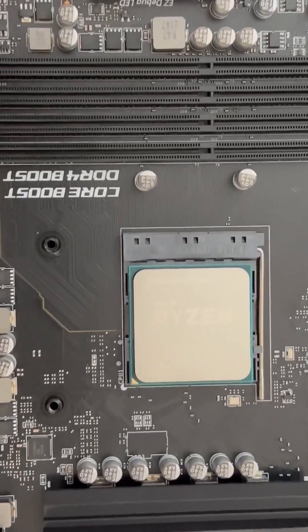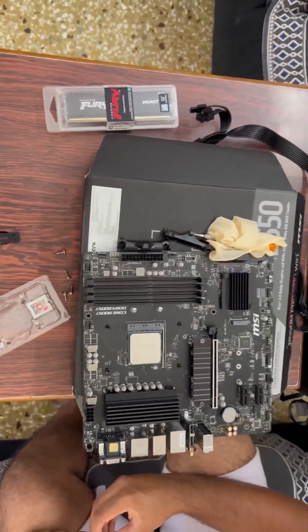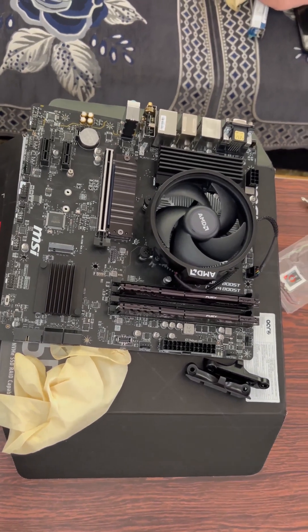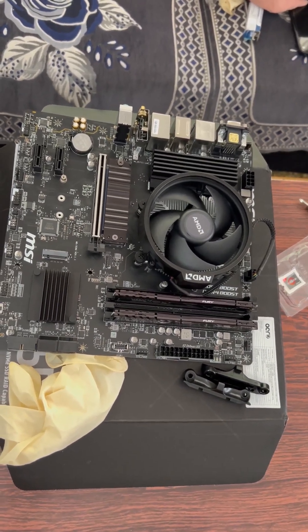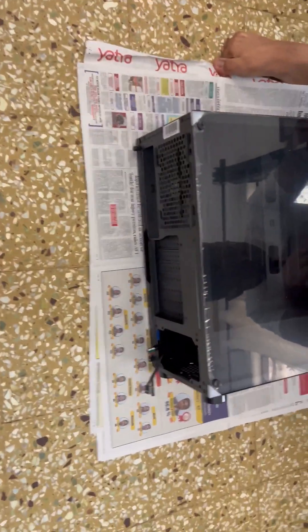Then I need to install the fan and also the heat sink. Once it is ready, it's time to place it in the computer case and bolt it in in the right spot.